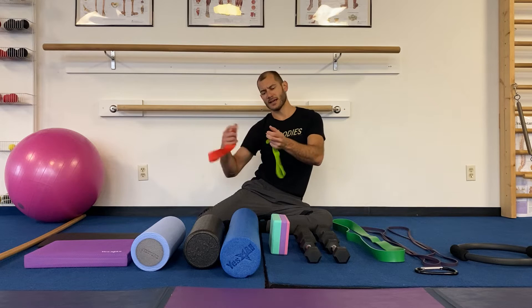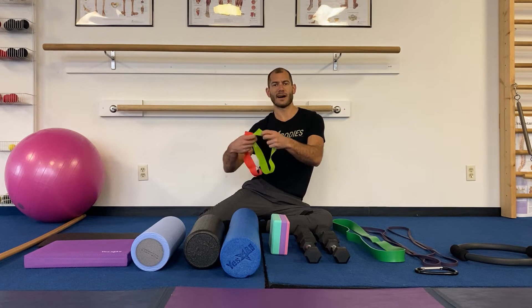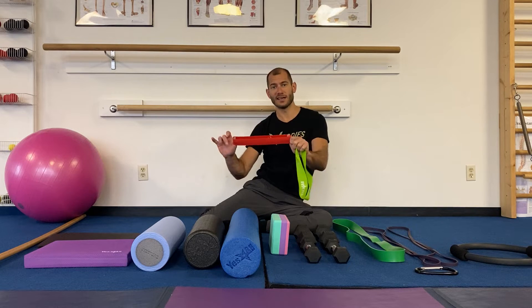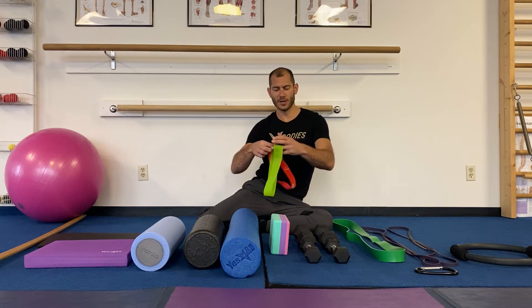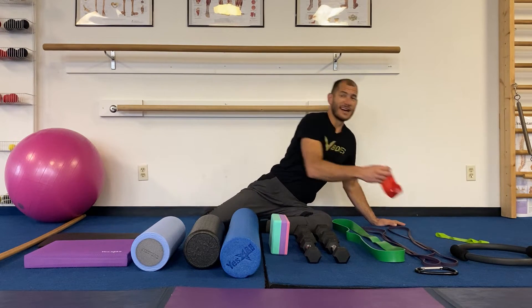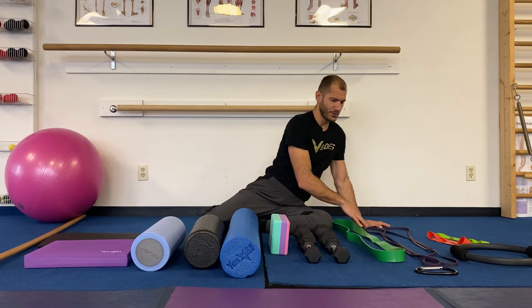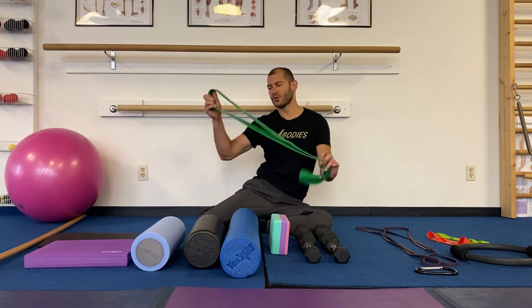Next are our small bands, popularly known as therabands. They're eight inches and come in different densities. I recommend you get a package of five. These are amazing for finding your glutes when we do Pilates-style mat work and play with the toys.